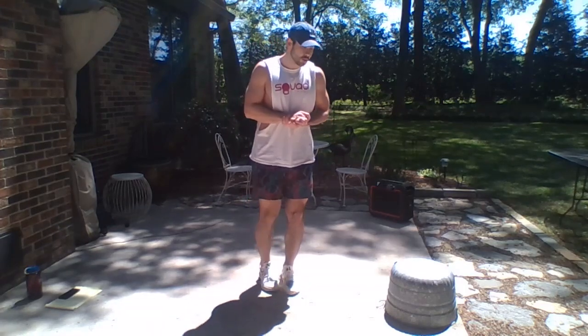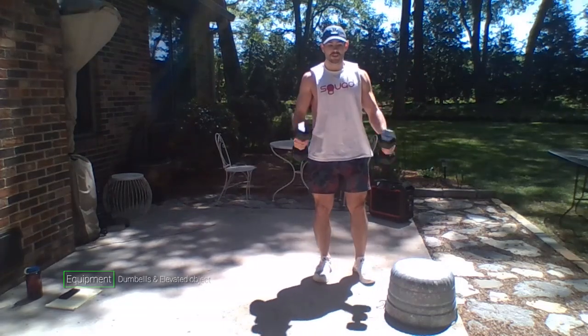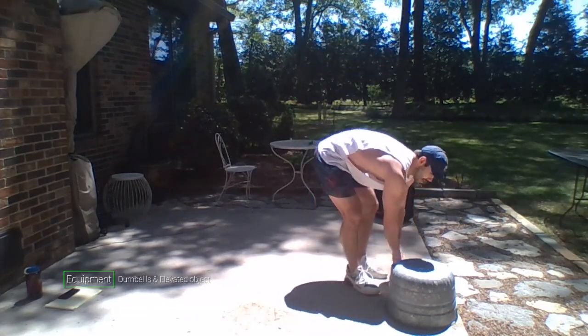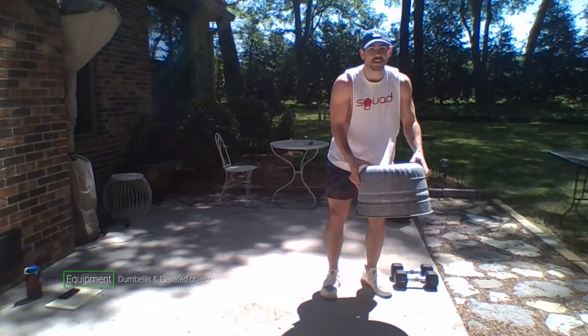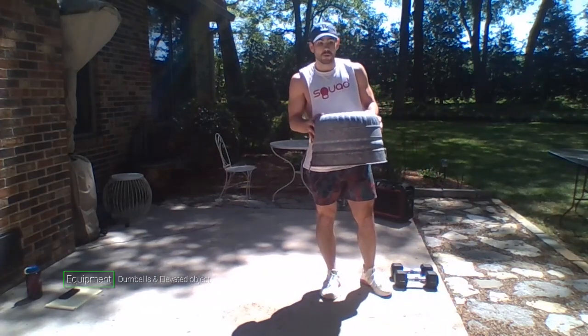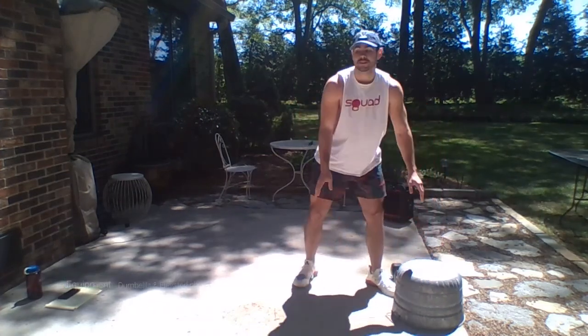What we're going to be doing is breaking down the man maker into individual movements on an interval: 30 seconds of work, 20 seconds of rest in between each movement. Then we're going to be finishing at the end of the set with the full man maker. For today you'll need some dumbbells — make sure these are light to medium weight — and something elevated. I found a bucket in my garage, using that for the finisher today.